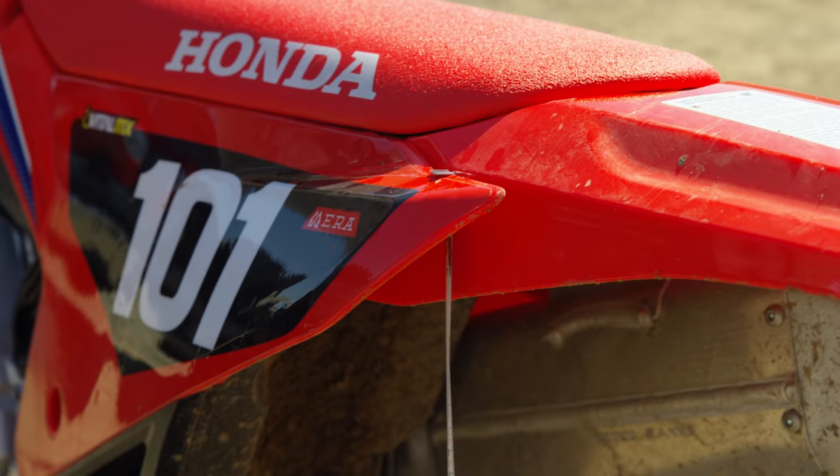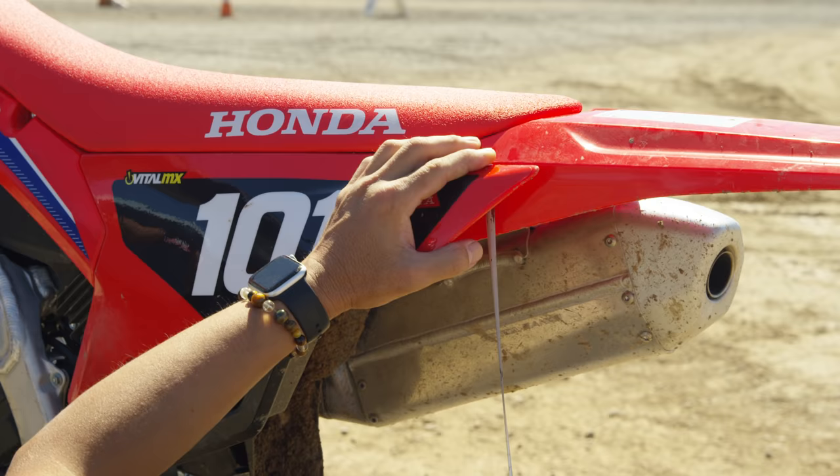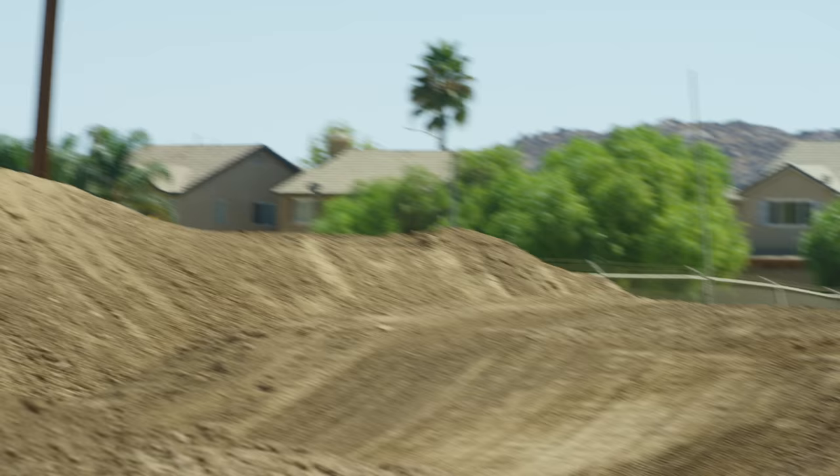For the tape measure, run it from the back of the swingarm up behind the side number plate — there's a little plastic stub that sticks out specifically designed for the tape measure to come through. There's a very specific place they want you to measure from. So 105mm from the back of the swingarm to that spot on the side plate. Check that regularly because it will change as you put more time on the bike, and it's very, very sensitive.